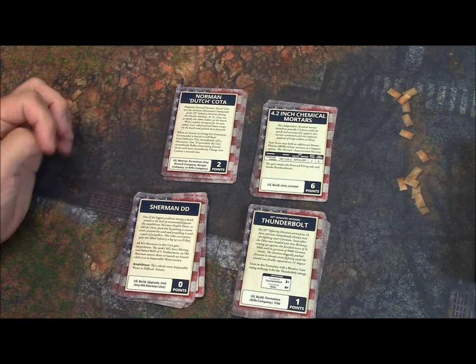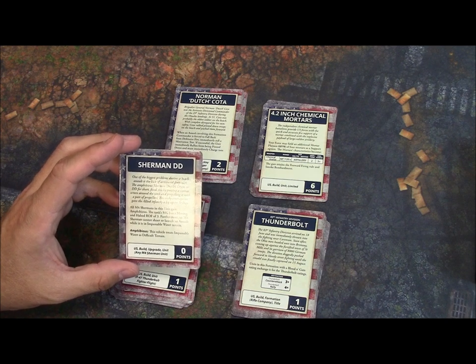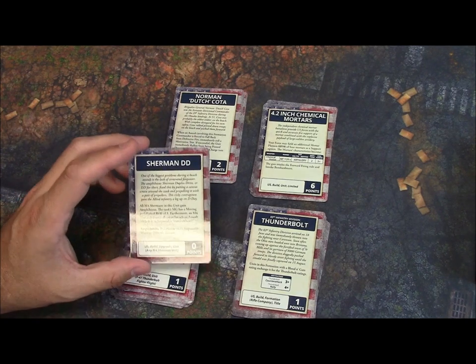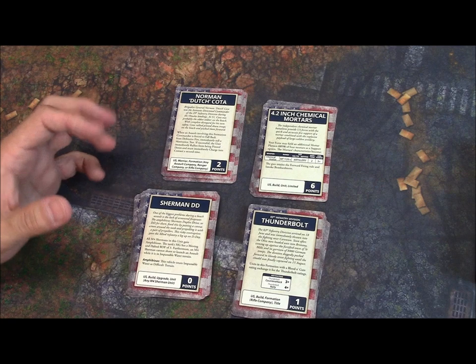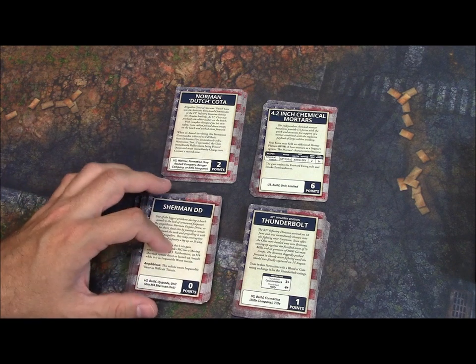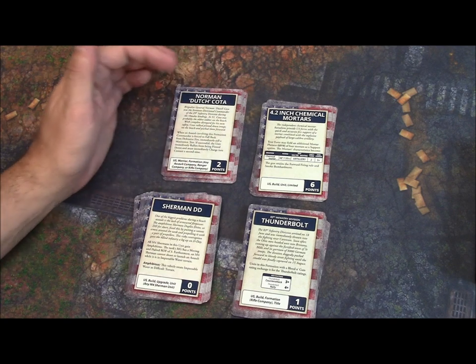In the pack you get different kinds of upgrade cards — general upgrade cards. For example, this is an upgrade card to change a unit of Shermans to Sherman DDs, the floating Shermans for the D-Day invasion, which would be very helpful if you're playing the beach landing mission. It costs zero points, but it lets you field those DD tank models you might have bought years ago. So any units that might have been missing in D-Day are included here — for example, 4.2-inch chemical mortars as a platoon.